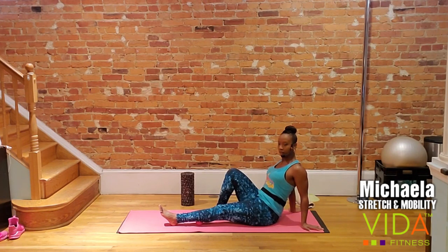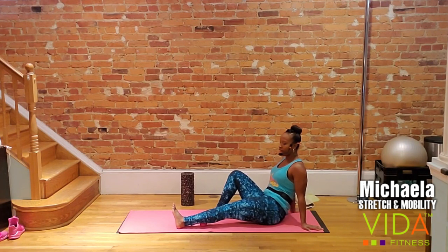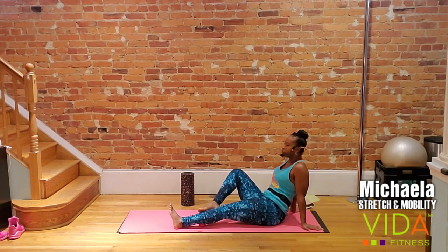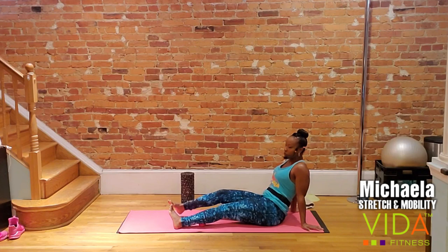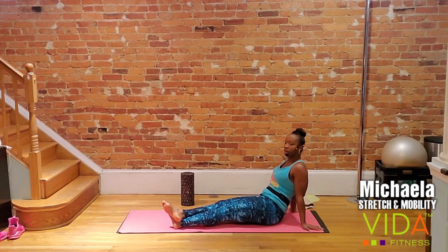Take a few deep breaths. On your next exhale, travel to another one of those knots you found. I teach a lot of body pump classes and a lot of the moves we do make the inner part of my calf super tight. In the last release, we did a lot of calf raises with the toes coming in, so it's very logical that I have tightness in the inner calves. Press down — try to keep the pressure really targeted into that one knot.